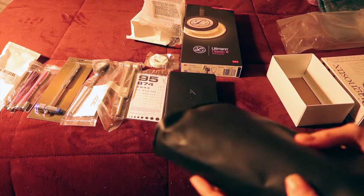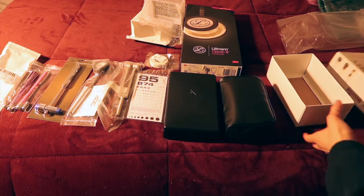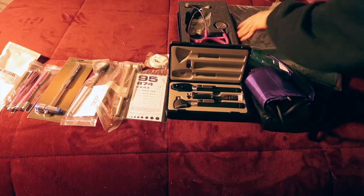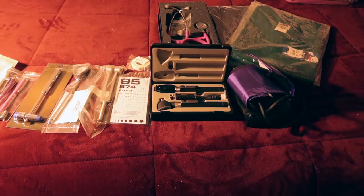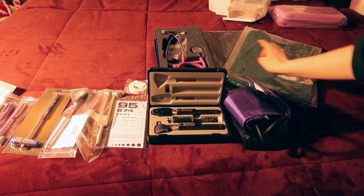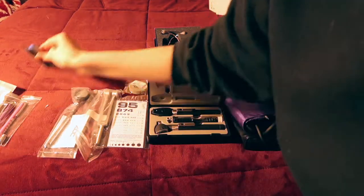Of course you need your scrubs. This year I have to use navy blue and hunter green. These look almost black and then this one is a really dark navy green.